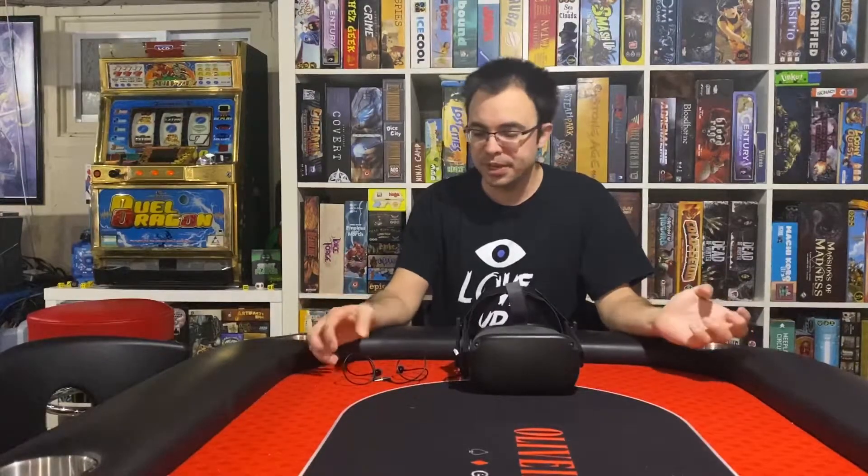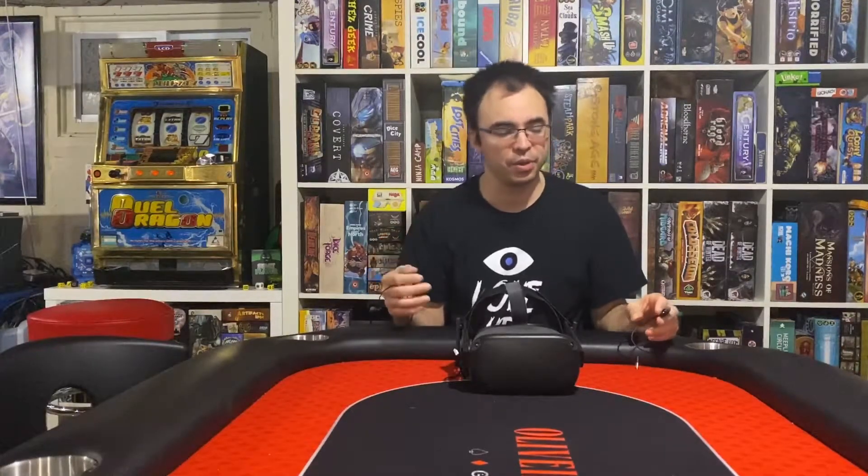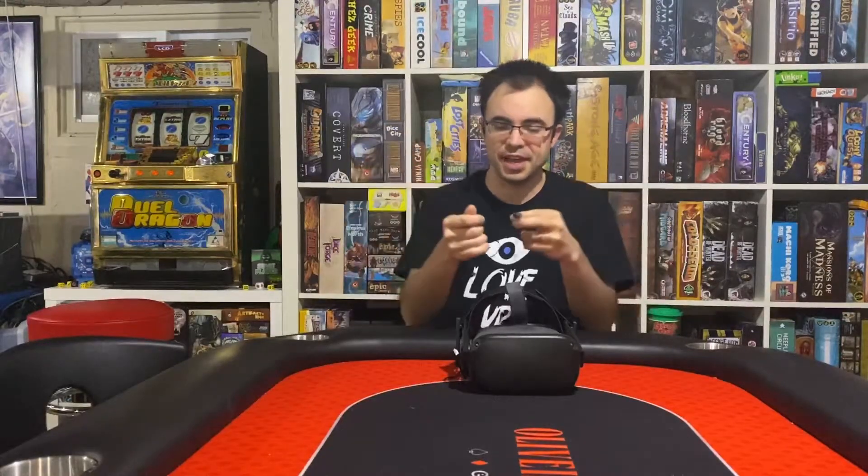Alright guys, today we're looking at a product from Kiwi Design — they are headphones, and they're actually pretty interesting. As everybody knows on the Oculus Quest, there's a left port and a right port for you to plug in your own headphones, but you really only need to use one if you're using a regular pair. These have really short cables, and instead you plug each one into each individual side, so there's no cabling dangling on the back of your neck — just straight into the headset, a really clean setup.